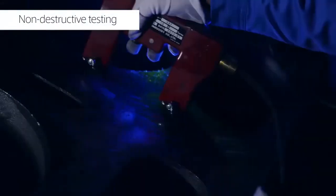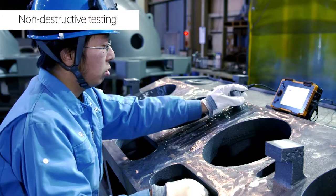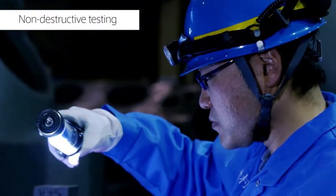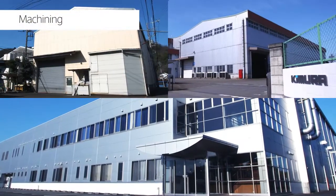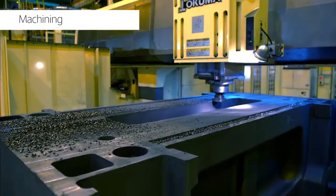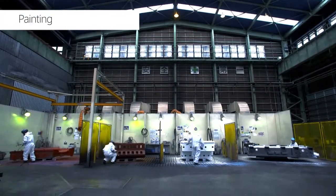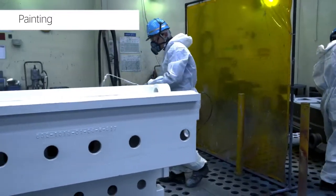After fettling, we conduct non-destructive testing. We have established an inspection system enabling a high level of accuracy in various non-destructive testing. We are also able to machine castings, as all our domestic foundries have machining shops adjacent to them. According to customers' needs, we are able to cope with a variety of processes from rust prevention to finish painting.